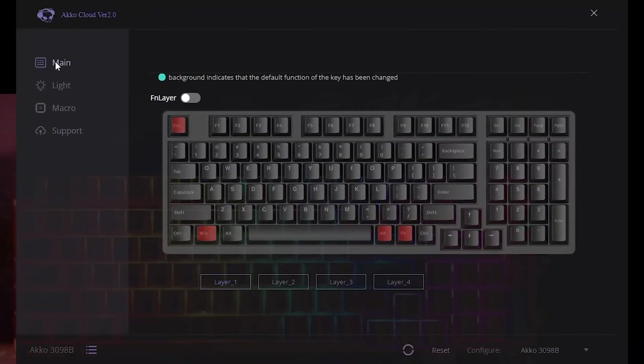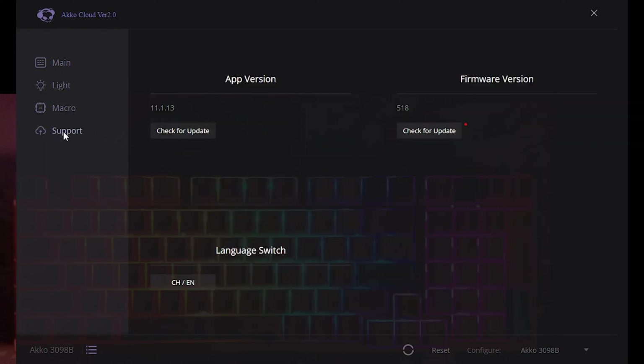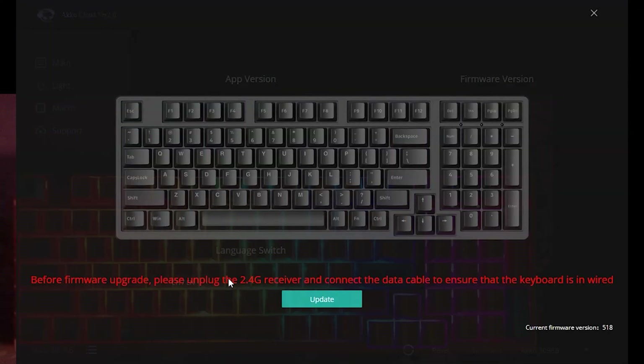Once you're connected through the cloud driver, these are the functions you'll see: Main, Lighting, Macro, and Support. The support page is where you can check for your firmware update. The reason I wanted to verify that the Echo Cloud driver would not work with the wireless adapters is because when you click 'Check for Update,' it recommends you verify you're working in wired mode — which obviously you are, since you can't use the cloud driver in wireless.